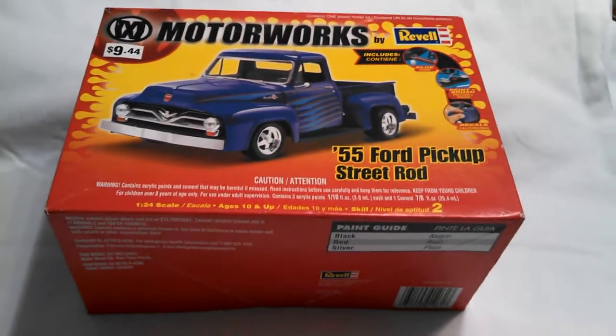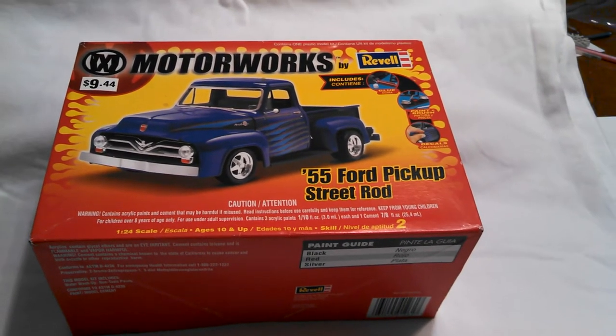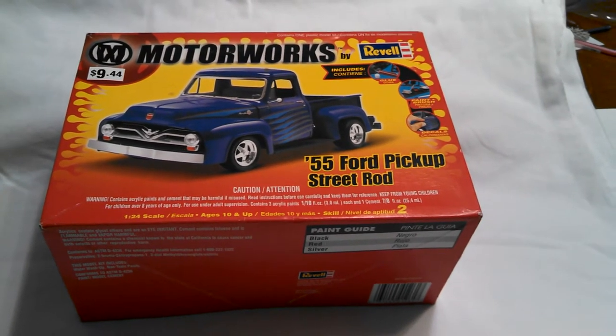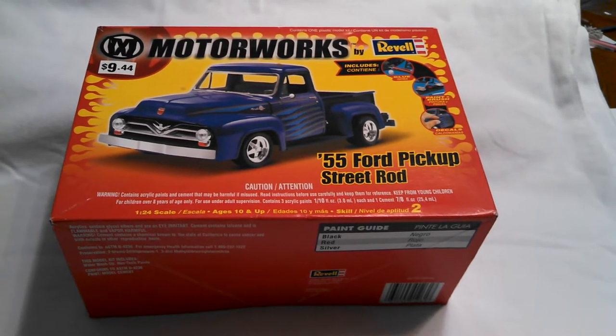Hey everybody, this is James again with Trucks Customs. Just wanted to do a quick video of one of my models I just completed. This is the Revell 55 Ford Pickup Street Rod. This is the 2005 release, molded in blue. Of course this has been done in a dozen, dozen and a half different releases.